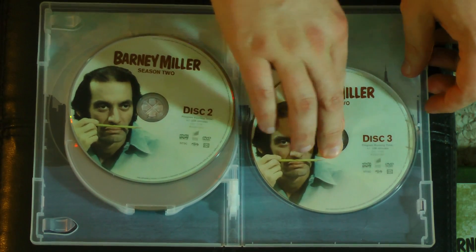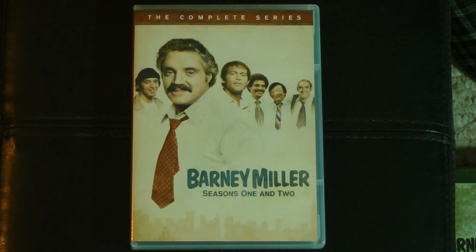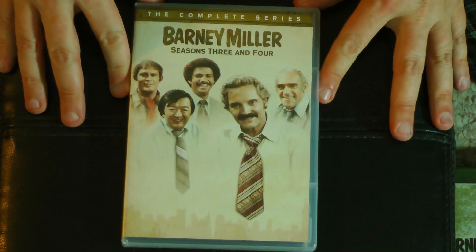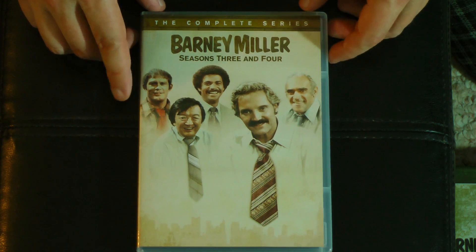The thing I love about Barney Miller is that it works much like MASH, actually. It works both as comedy and drama. In many ways it's a cop drama with some very serious moments in it. But it's also gut-bustingly funny. If you're a fan of police shows like I am, then you absolutely have to get this show. It's just so much fun. Such a great ensemble cast.